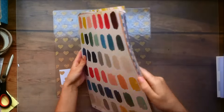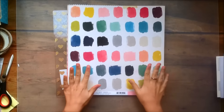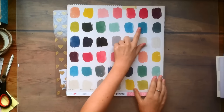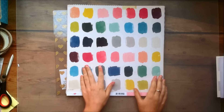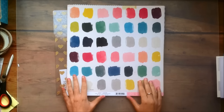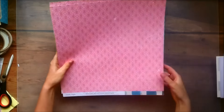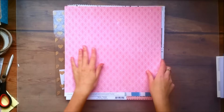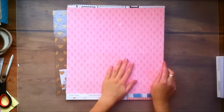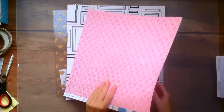Next up is this paper called Carefree. It's just these kind of paint strokes with all the different colors that are in the collection. It's a really interesting design but I actually really love it because it's so fun and colorful. I got two of it. And the other side is this lovely pattern with pink — I love pink so this paper makes me really happy. It has some white splatters here and there which is just really nice.